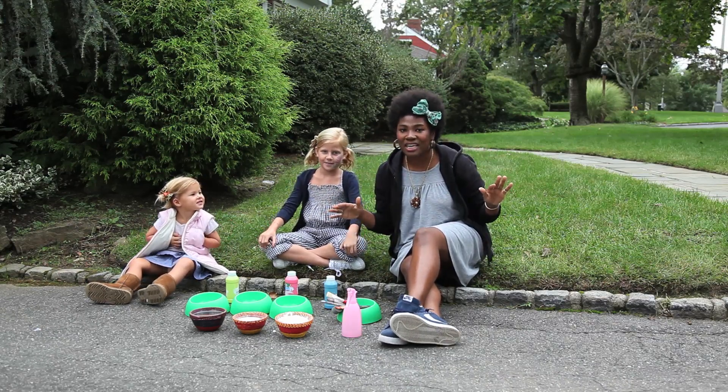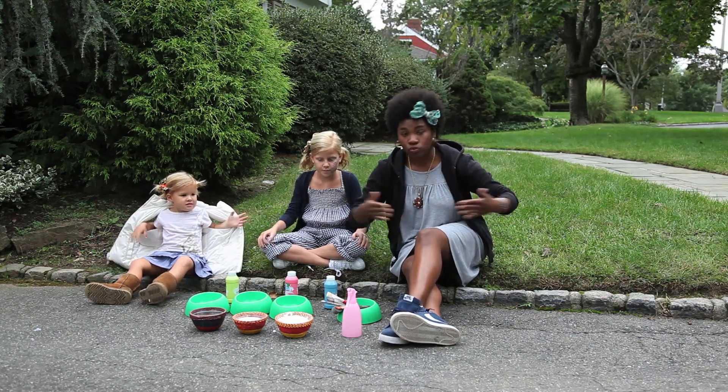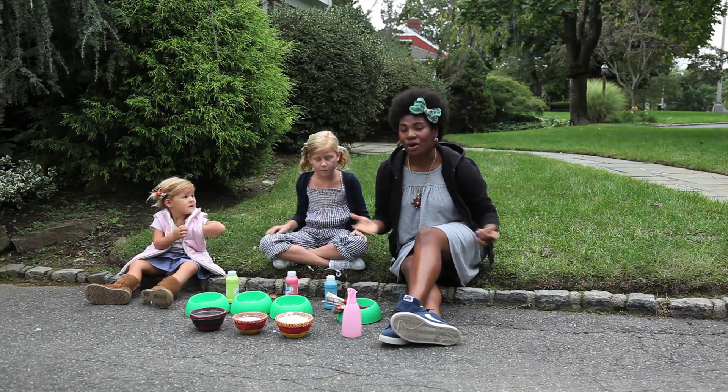What exactly does that mean? It's super fizzy, super washable driveway paint or sidewalk paint. We're going to work that out.